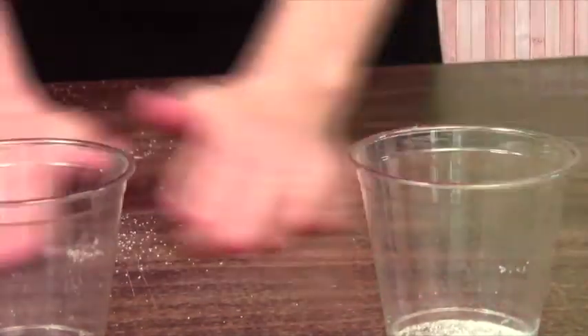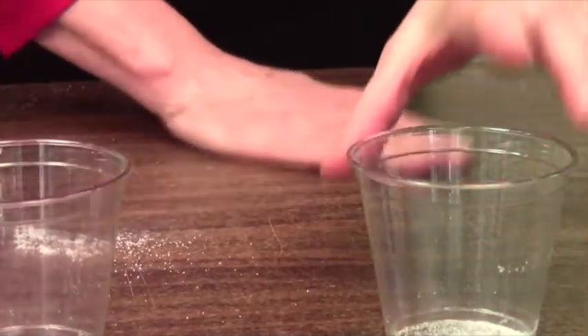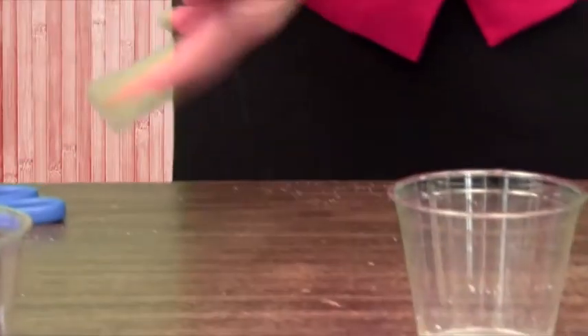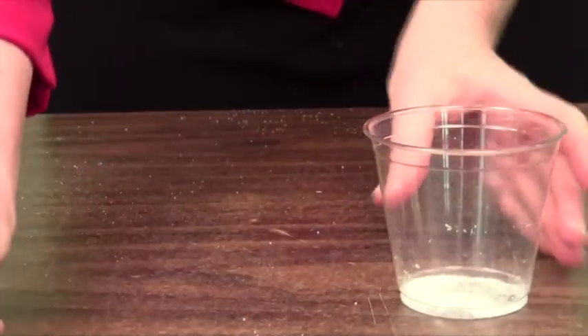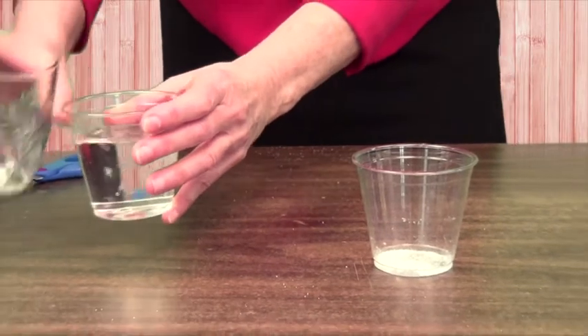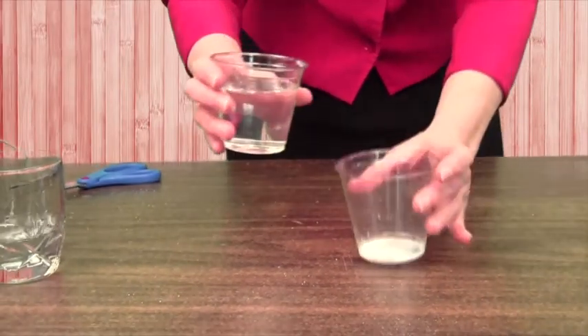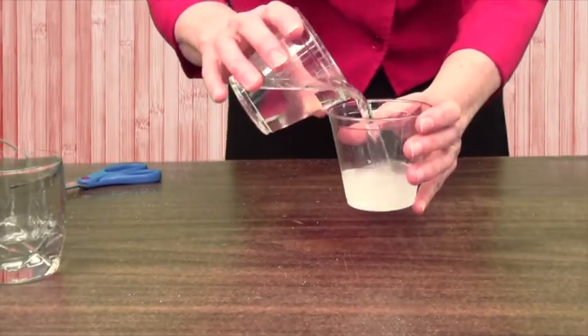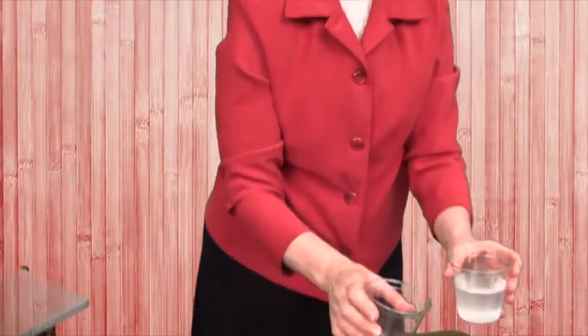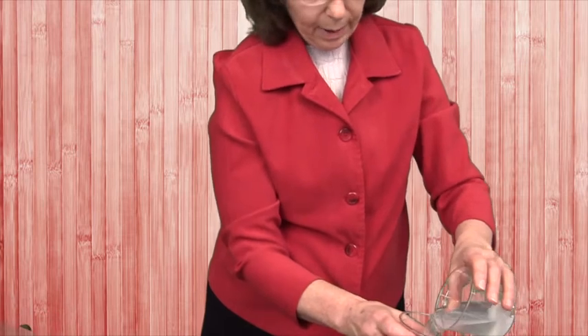All these little grains are important — you certainly don't want to do this over your sink. What we're going to do now is pour some water into another cup, and then pour it in here, about three quarters of the way full. That should be enough water.